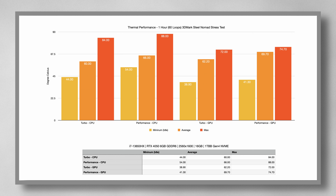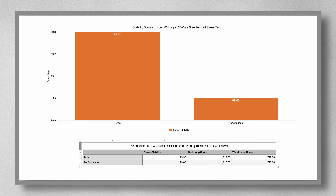The ROG G16 performed pretty well, maxing out below 90 degrees on both Turbo and Performance mode for both the CPU and GPU, with pretty decent averages around the 60s. It also passed the stability test using either Turbo or Performance modes. So yeah, cooling is something you need not worry about with this gaming laptop.